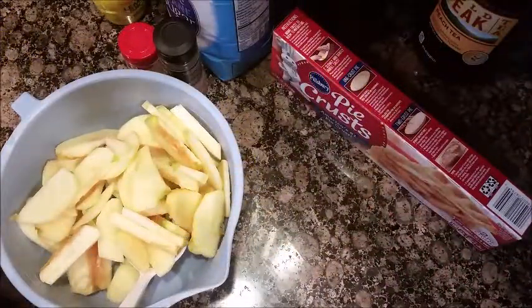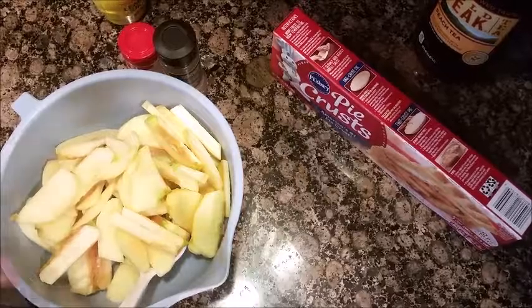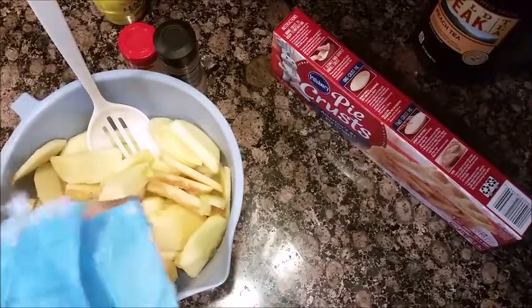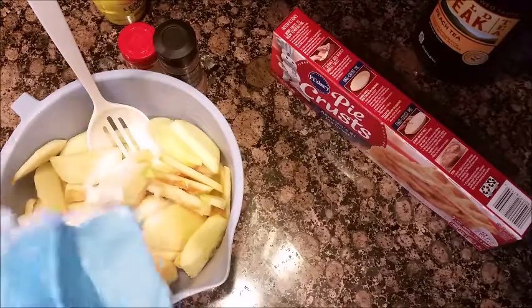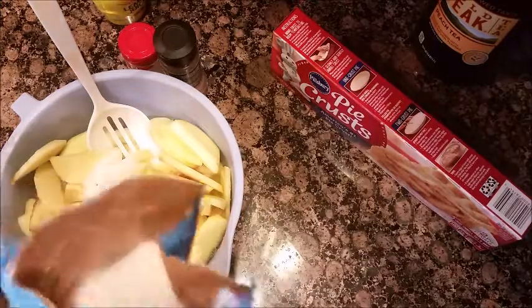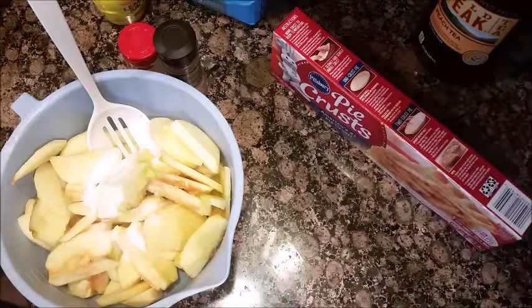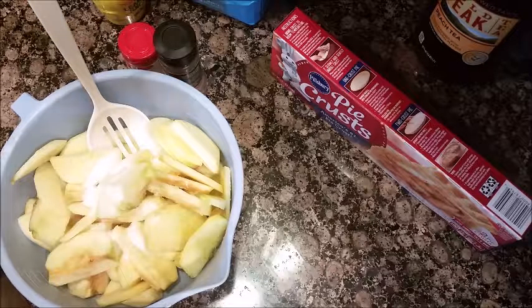You're going to put in about a half a cup of white sugar, and then you need a quarter cup of brown sugar.